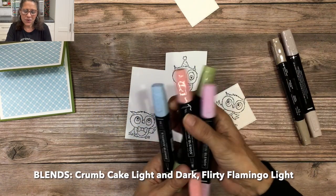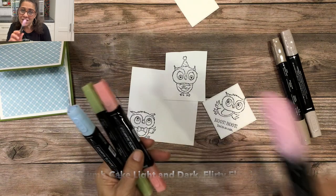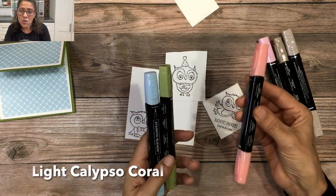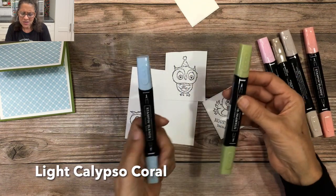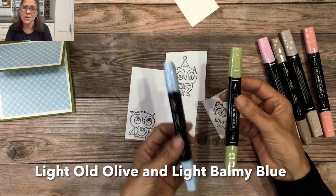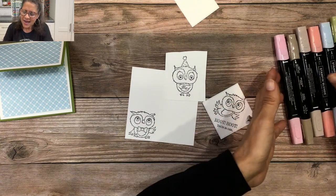I'm using Flirty Flamingo light — one of my go-to colors — along with a light Calypso Coral, light Old Olive, and light Balmy Blue.